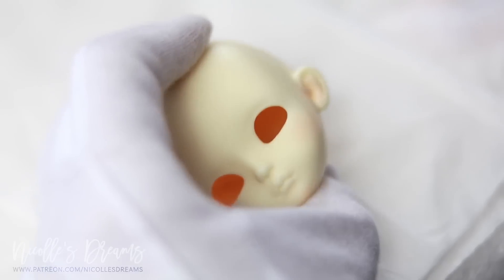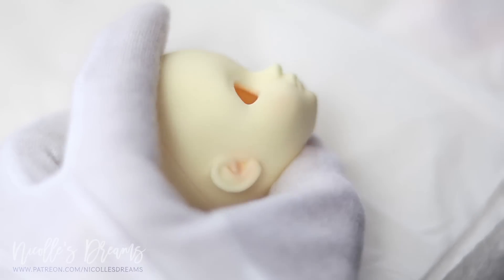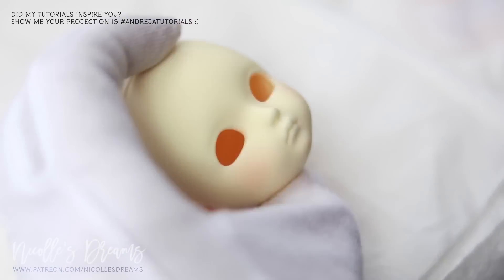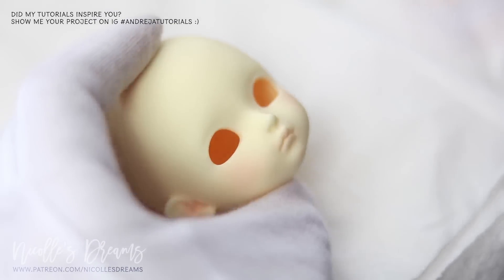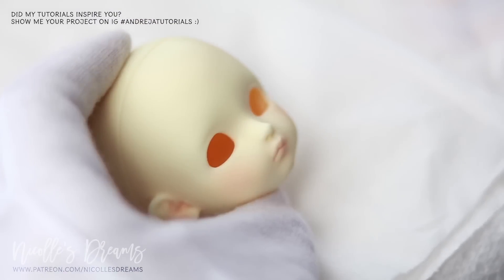Maybe you even remember the unboxing video that I made back in 2013. It feels like decades ago. At that time I was still accepting commissions regularly.